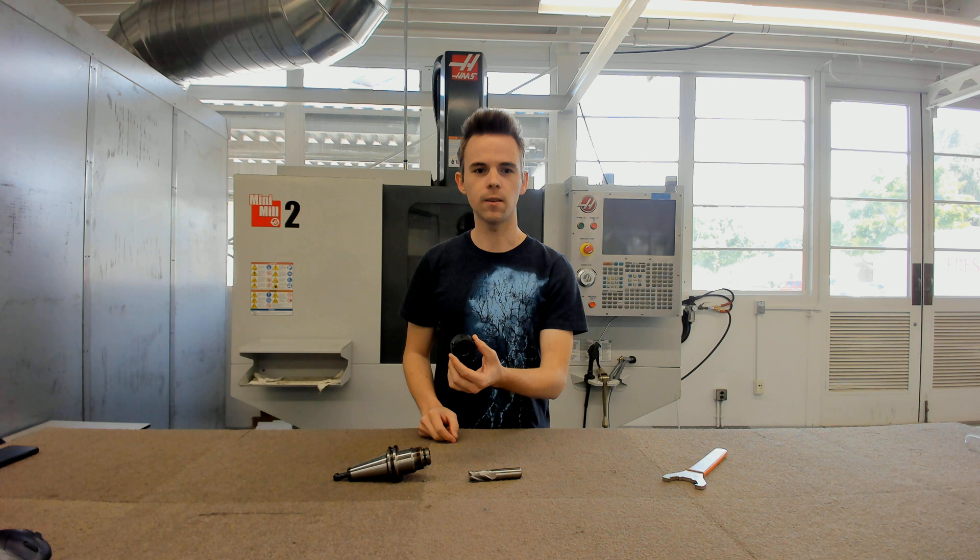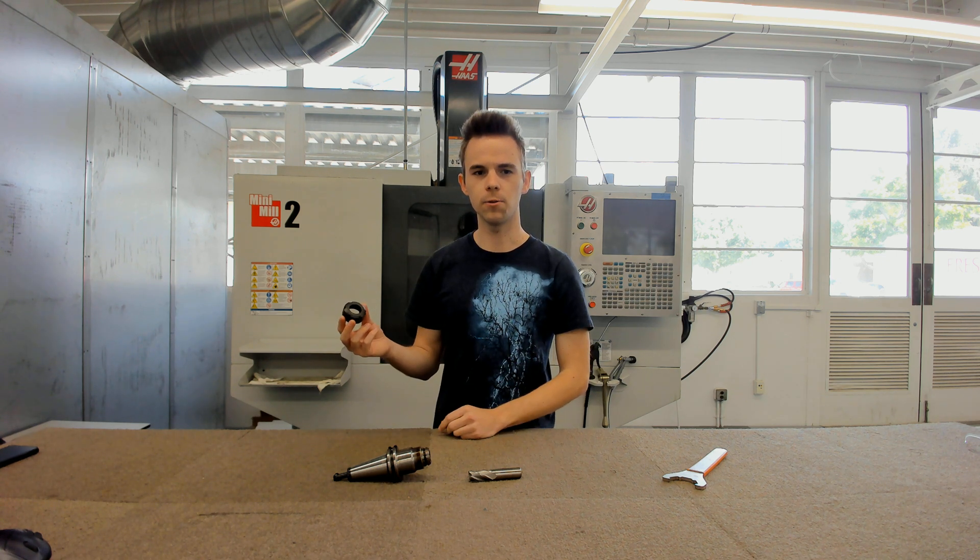And then this is a collet nut. This is used to actually compress the collet.